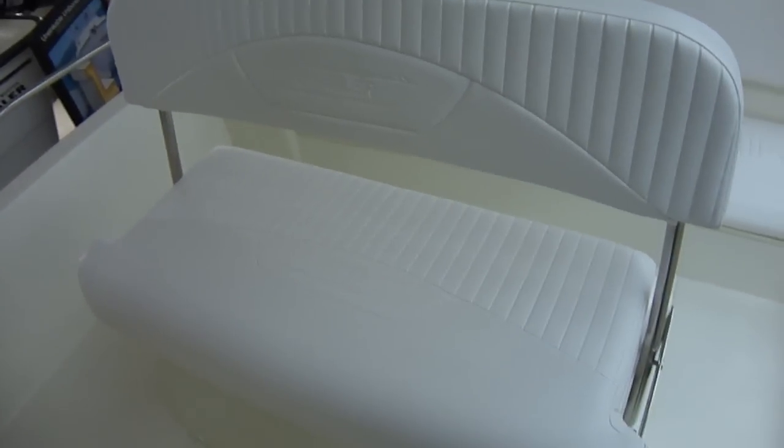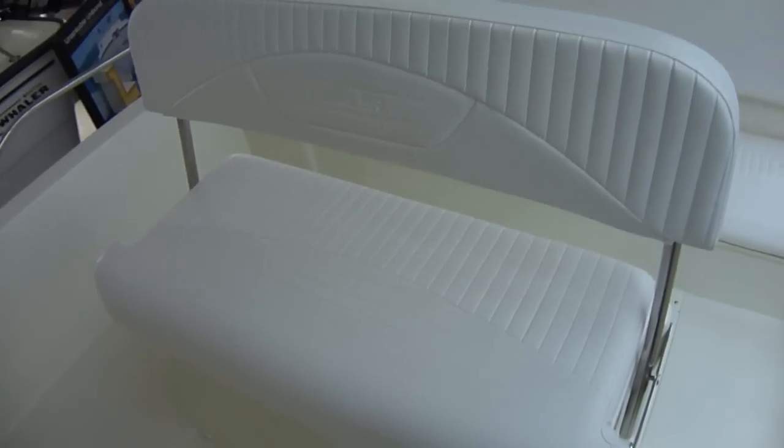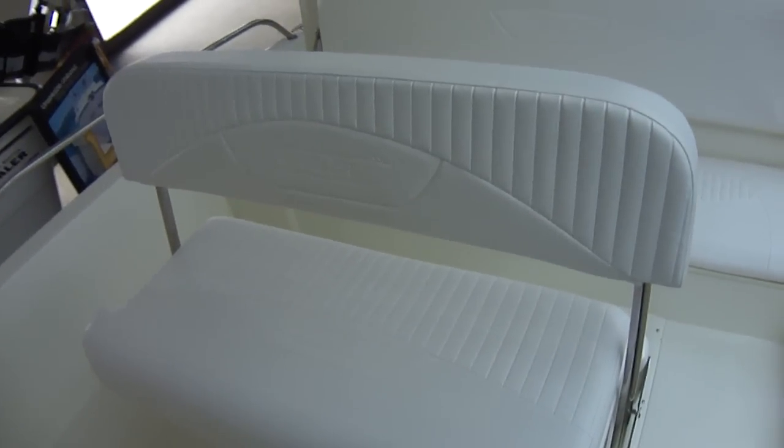Rod holders on each side. Reversible pilot seat here — it'll face forward and aft. So if you have somebody skiing, somebody can stand up and spot the skier. If you're fishing and you want to face the stern, you can.